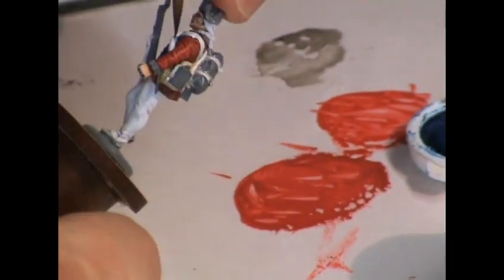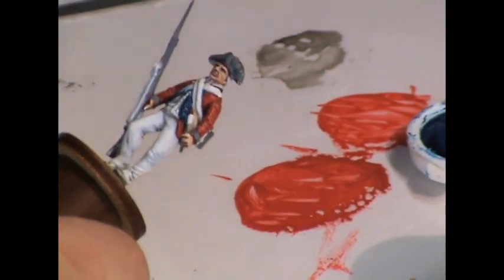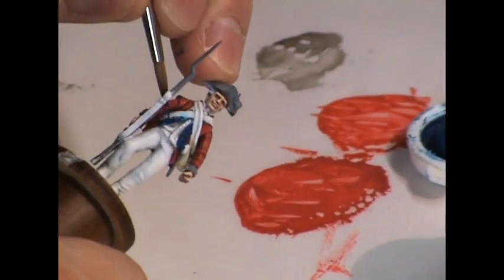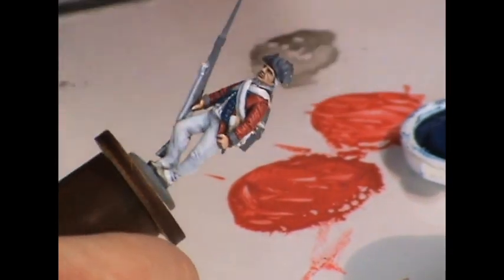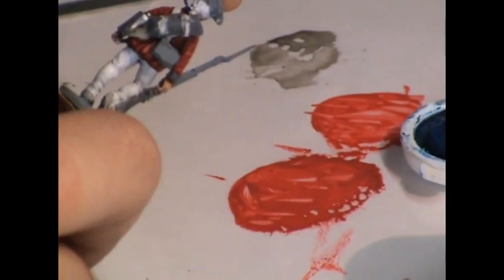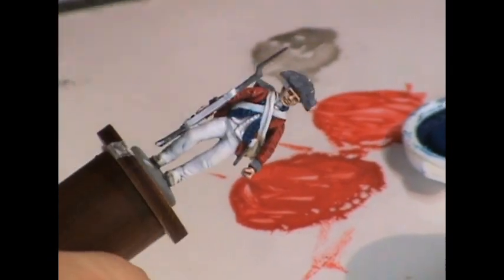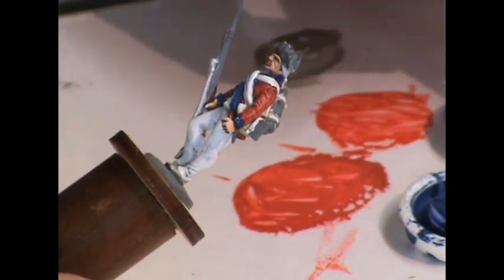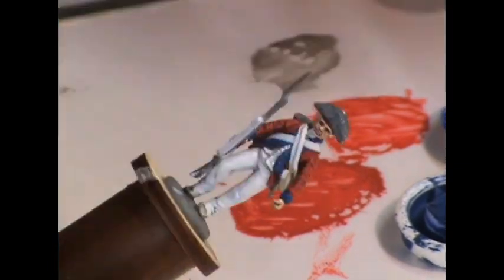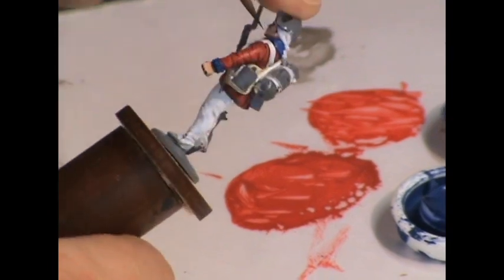Now I'm going to paint the facings on this coat using a blue color — I'm using the Foundry Dark Blue Triad. These could actually be a lot of colors: greens, yellows, it varied quite a bit. Blue would signify this to be a royal regiment, I believe. I'm going to apply all three colors starting with the shade and going through to the light. You don't have to worry too much about defining specific areas of shadow and highlight because these areas are so tiny you're really not going to see much of a difference anyway.